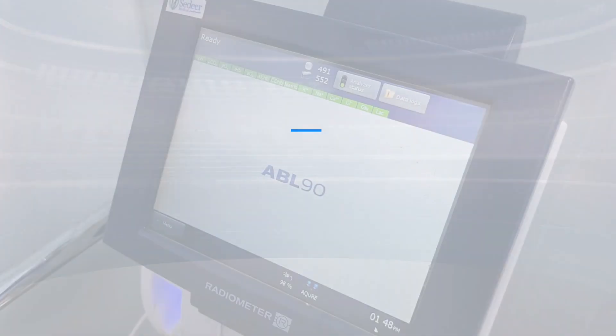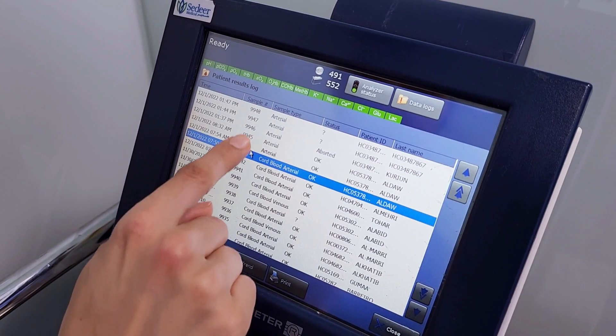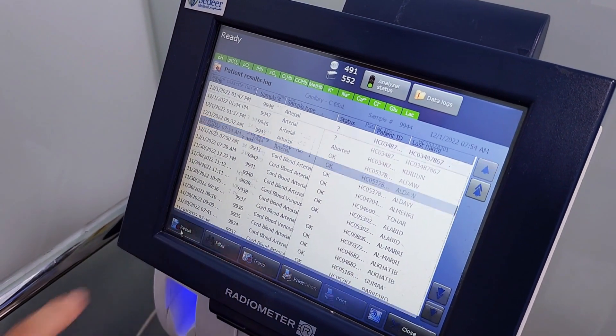To review a patient's results, press data logs and tap patient results log. Choose the patient's data needed and press results.